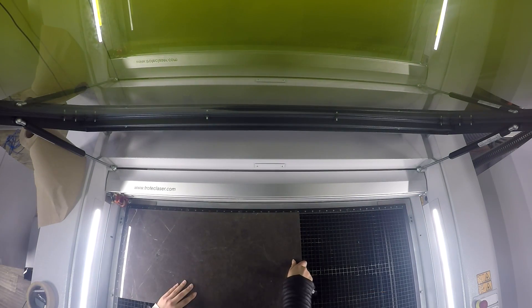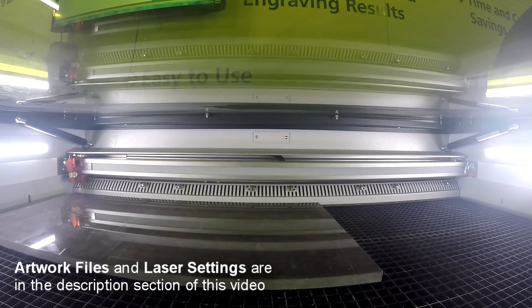Hey everyone, this is Josephine from Trolltech Laser. Welcome back to Rock Edition. Today we will be laser engraving on marble. For this application, we wanted to show three different techniques of engraving.